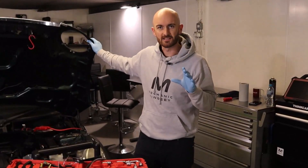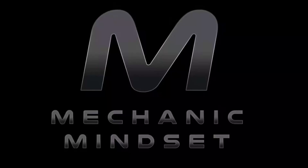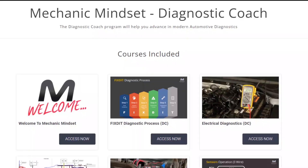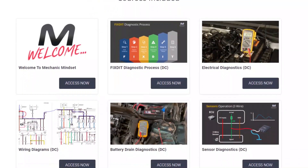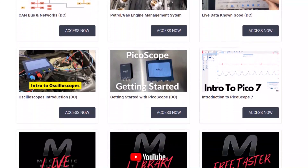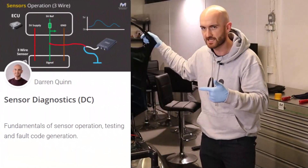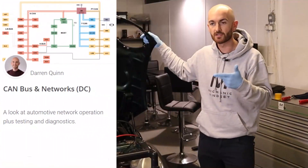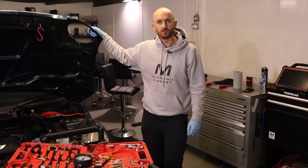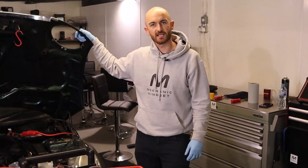If you want to know more about sensor diagnostics, make sure you check out the Mechanic Mindset Diagnostic Coach. For just ten dollars a month we have courses covering a range of diagnostic topics, from the absolute basics up to advanced diagnostic techniques used by the world's best master technicians. We've got courses on electrical diagnostics, sensor testing, CAN bus networks, and a new petrol engine management systems course coming soon. Sign up for the free trial to get a taste of what's inside Mechanic Mindset.